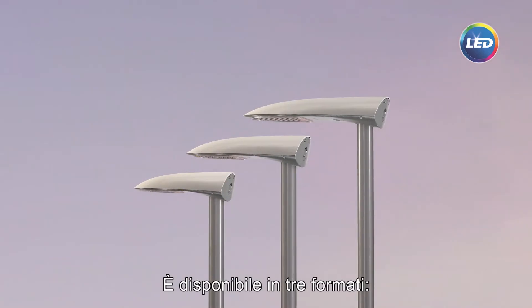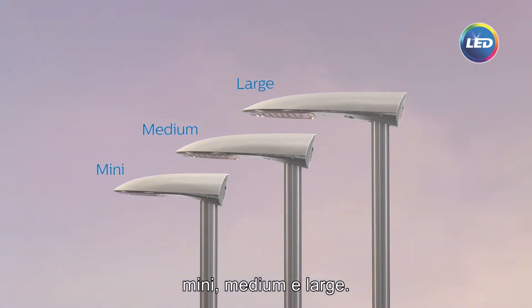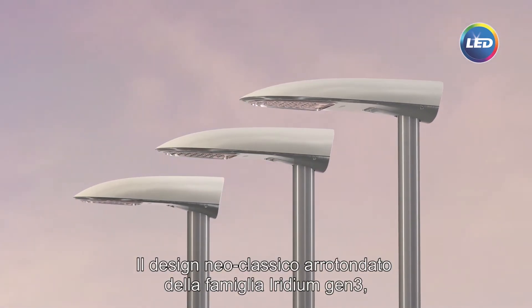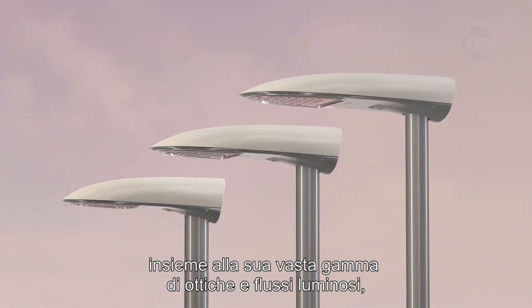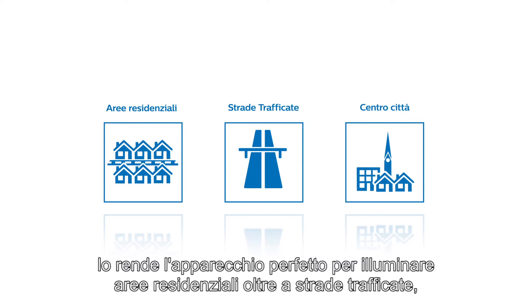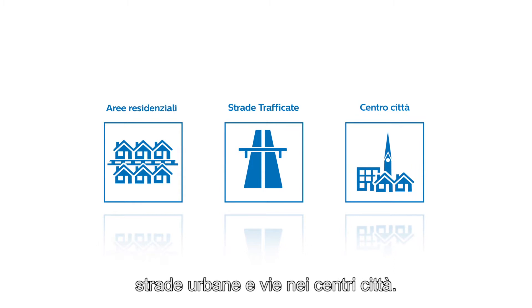It's available in three sizes: mini, medium, and large. The Iridium Gen3 family's neoclassical round design, together with its wide range of optics and lumen packages, makes it the perfect luminaire to light residential areas as well as traffic roads and urban roads and streets in the city center.